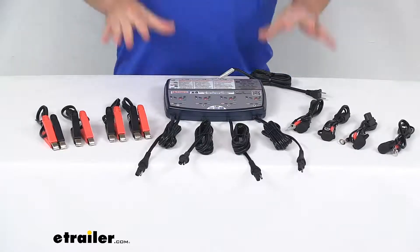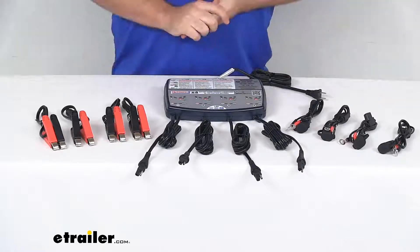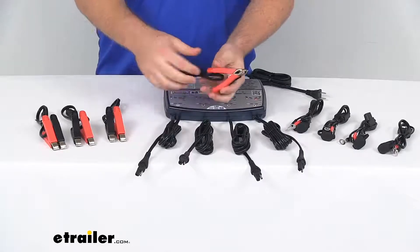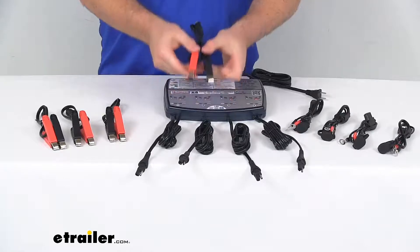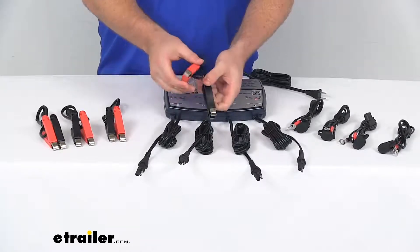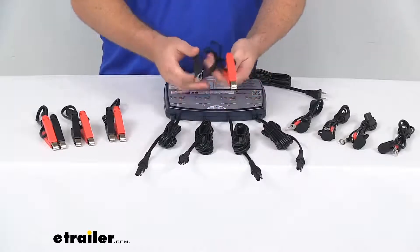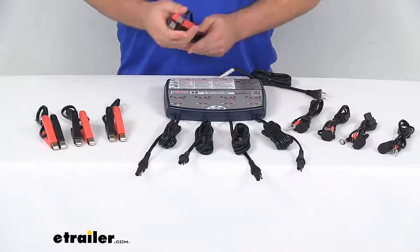As far as getting connected to your batteries, you've got two different options for each battery, so you've got your 20 inch battery clamps here. This 20 inch cable is going to allow you to temporarily and easily connect to your battery posts, red and black. So very easy to plug this into the SAE connector and then hook that on, so if you're doing something more temporary or short term, you can use these.